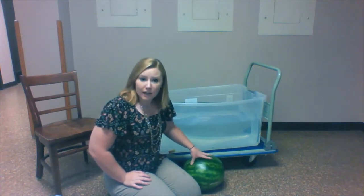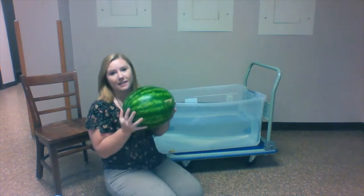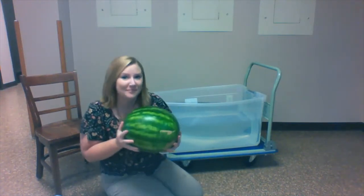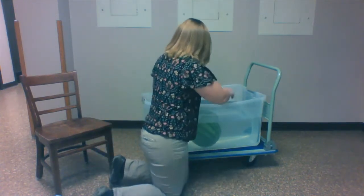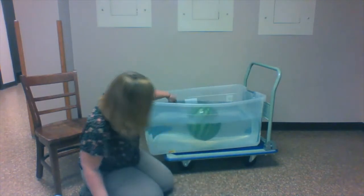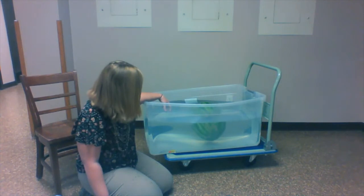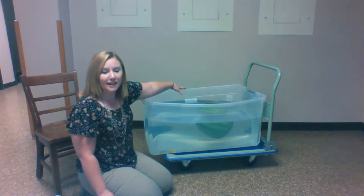The last item we have today is a watermelon. This watermelon is very heavy. We're gonna see whether the watermelon sinks or if it floats. You can see the watermelon floats — it's bobbing up and down on the surface.